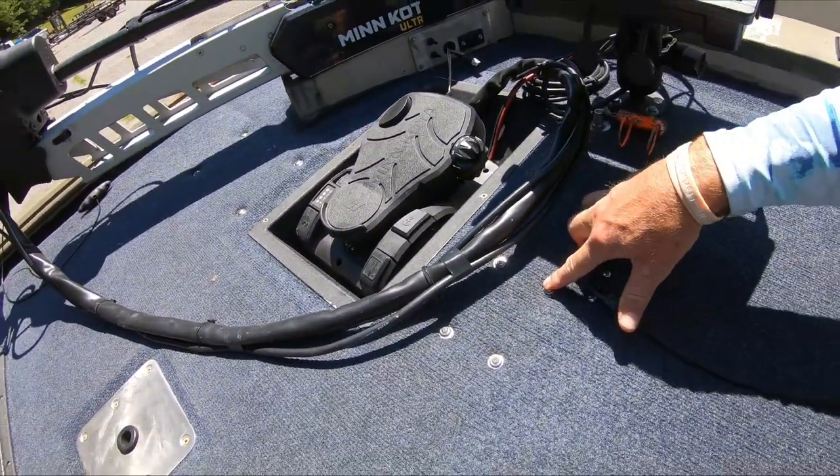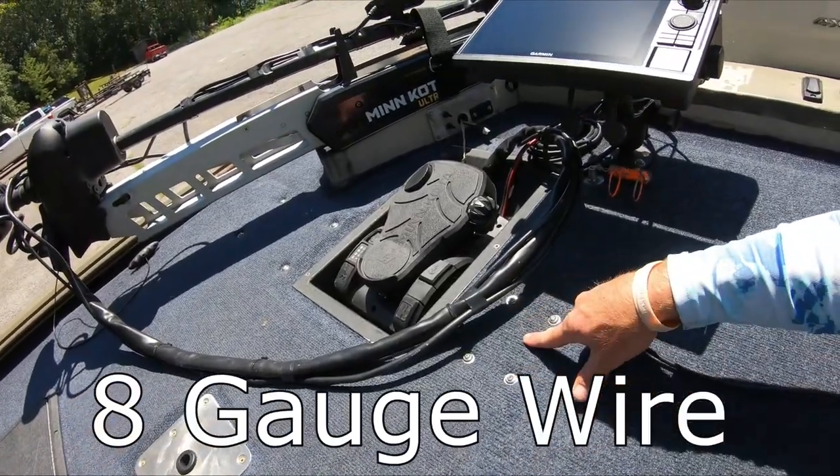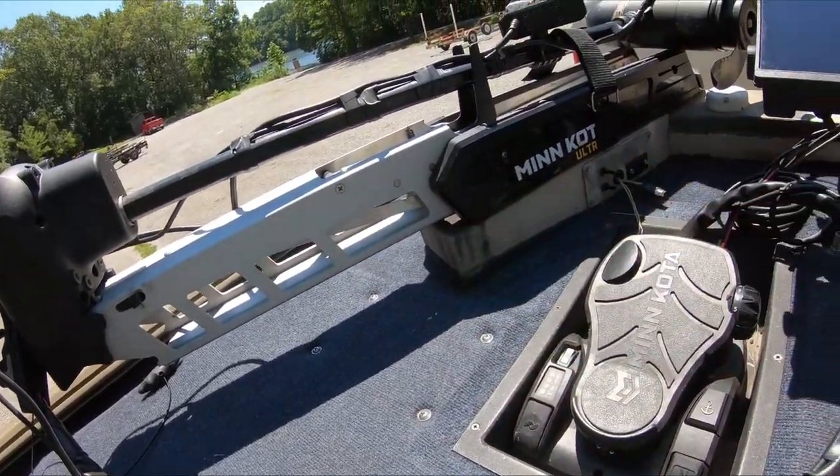Underneath the deck I've got a fuse block with several things running to it, including six-gauge wire for the LiveScope. The LiveScope black box is also mounted underneath the deck. It's really important to have proper gauge wire running to your LiveScope so you get all that juice — this thing needs a lot of power to do what it's doing, so don't skip on the wiring. I've got a video on that too.